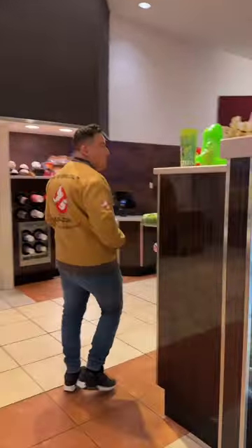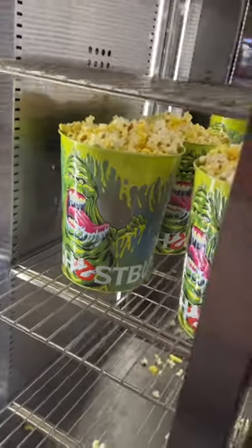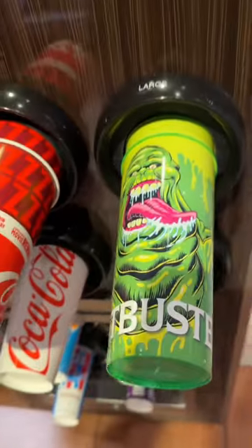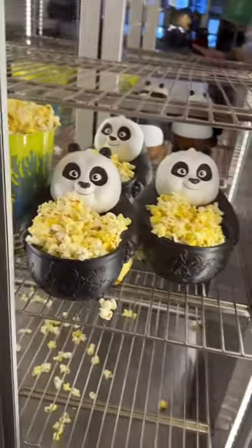So recently I heard Cinemark got some new Ghostbuster popcorn buckets in, and I had to go get them immediately. Although I only collect the unique looking popcorn buckets, I was very tempted to get the regular tin and cup just because the design on it looked cool. Side note, they even had some really cool Kung Fu Panda 4 popcorn buckets ready to go.